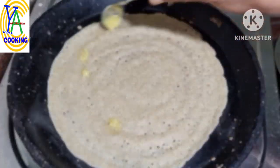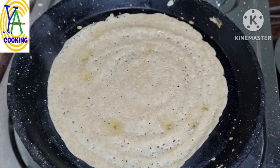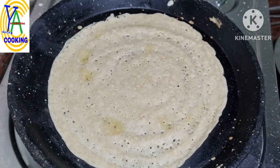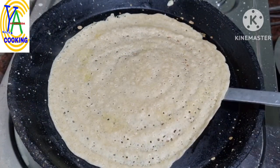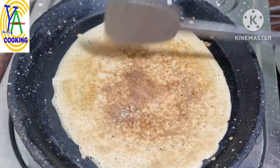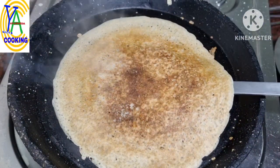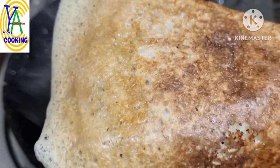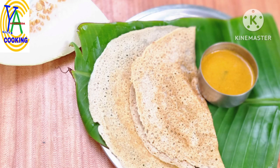Now drizzle fresh desi ghee or any cold pressed oil of your choice. Flip and cook the other side. Super healthy millet ash gourd dosa is ready to serve. Serve it with any chutney of your choice. Eat healthy, live healthy. Thank you for watching.